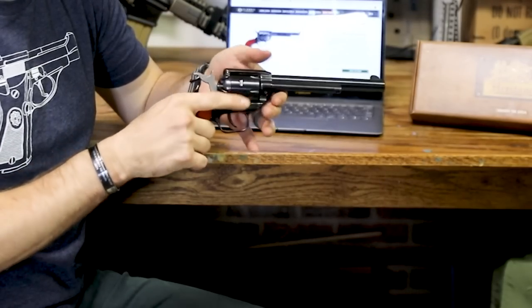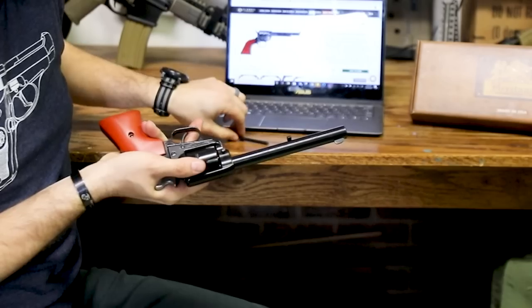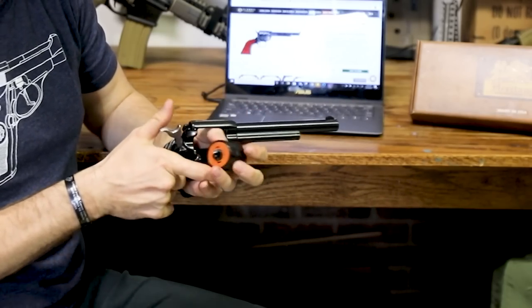Super easy to take apart to clean it. All you really have to do is just remove the cylinder — you depress the button, you've got a pin, you pull, and then the cylinder just falls right off the right side of the firearm.